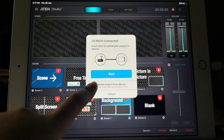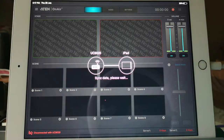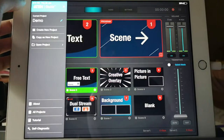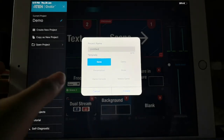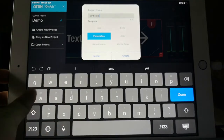Click Start or Reload Project. You can create multiple projects with different templates. With the 810 UC-9020, you can live stream presentations, gameplays, and even more. Name your project and you're good to go.